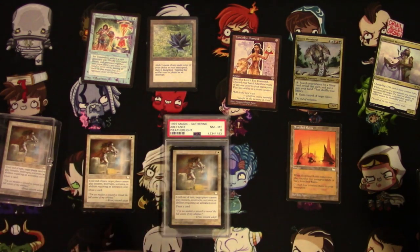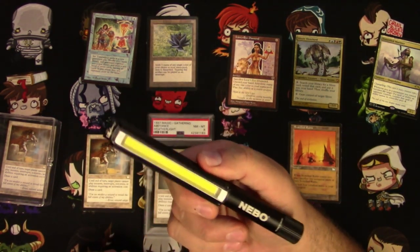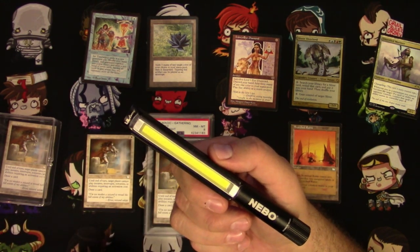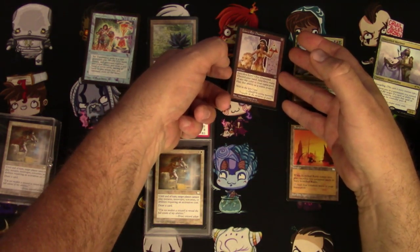Rudy, Daniel — give it a try. I want to know what you think. You can get this on Amazon or eBay. It's like 16, 17 bucks. It's a good light, it's bright.